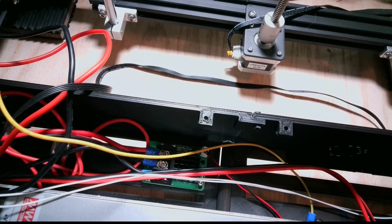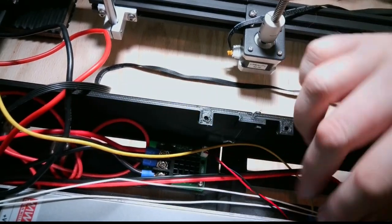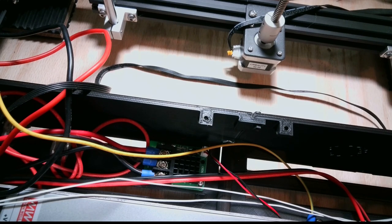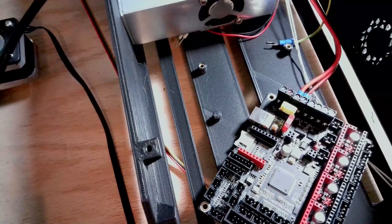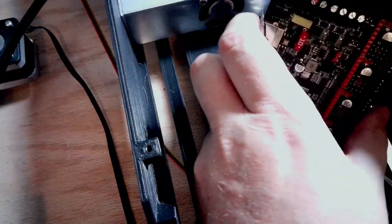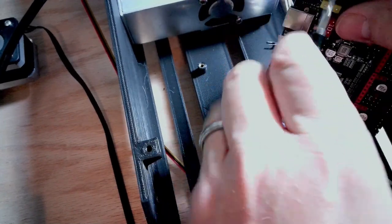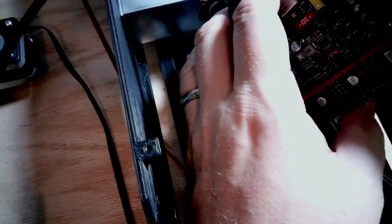I have the MOSFET board wired back here, and coming off of that are the heated bed wires. I'm going to go ahead and put those into the board. Red is on the inside — I insert those in and they're nice and snug.